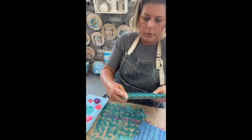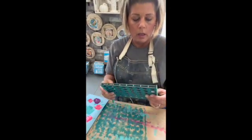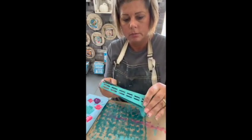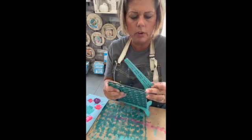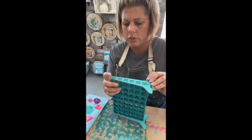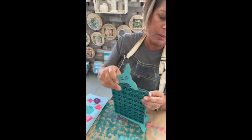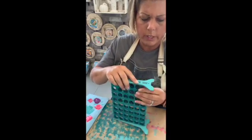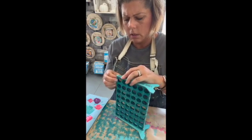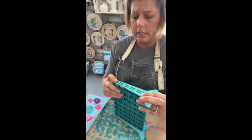Now you're going to do the same thing — match up the pieces and pop them in. If you can't get it on the first time, flip it over. I feel like there is a correct side, so just flip it the other way and try popping it on. Sometimes you just have to play with it. Once wood gets wet it changes a little bit. A little bit of paint really does go a long way.